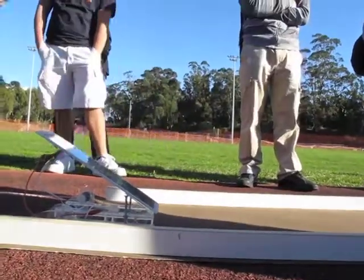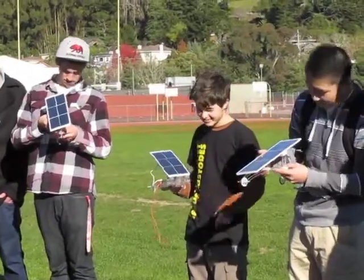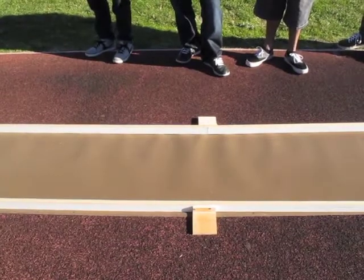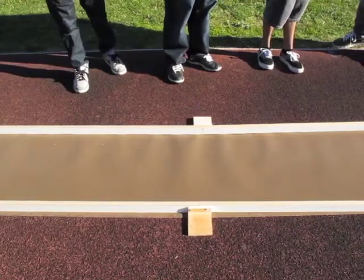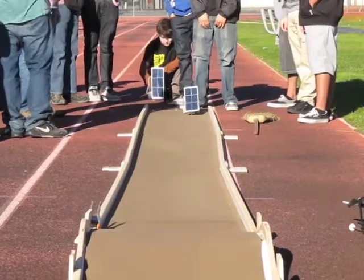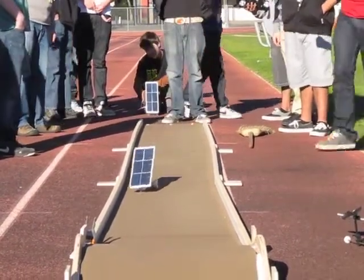And so what they were eventually doing is getting the knowledge that they were then going to use for the design and then fabrication of a small cart that would be powered solely by the sun. Go, go, go, go, go! Don't hit the wall!